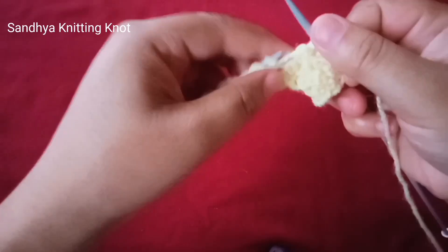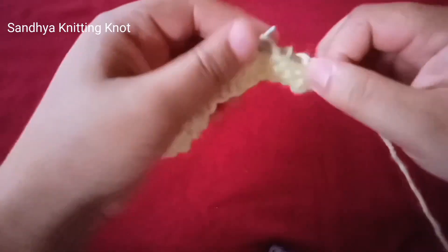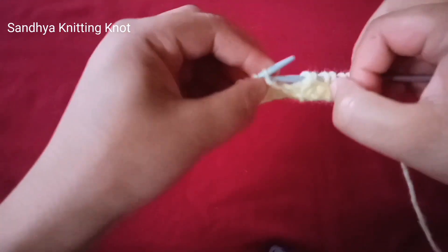To make this pattern, cast on a multiple of three. It's a one-row pattern.